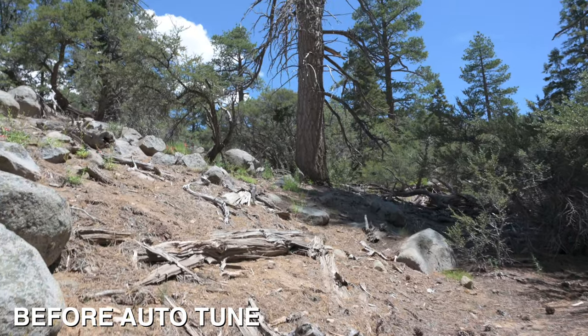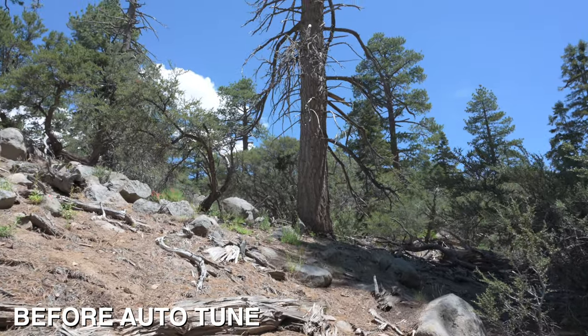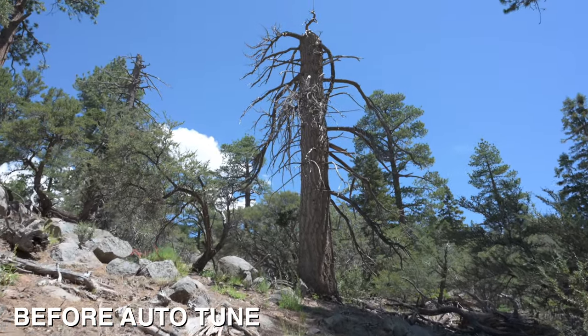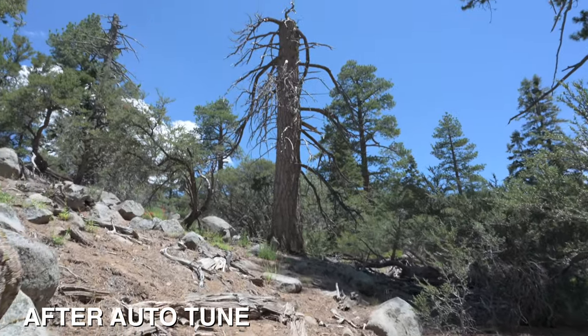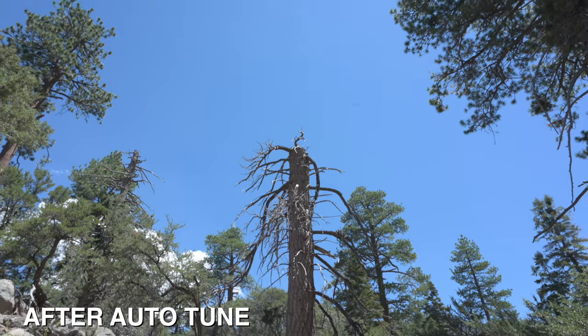When you don't tune it, you'll start getting some wonky footage. You can see here — before I tuned it, it's kind of all over the place. Then when I hit auto-tune, it gets rid of all those bumps and now you have stable footage.